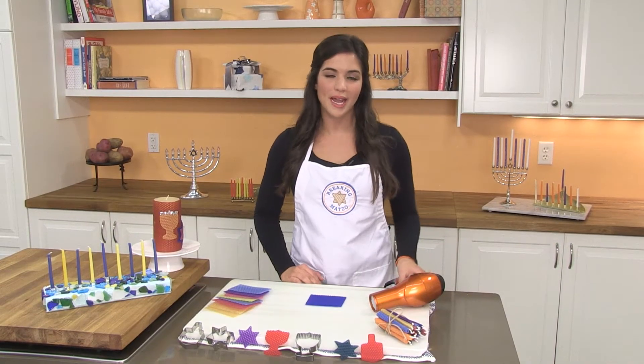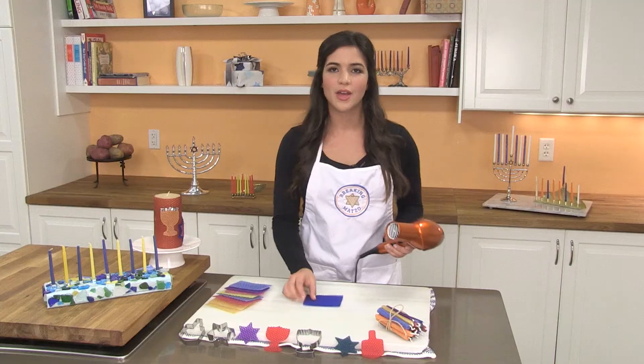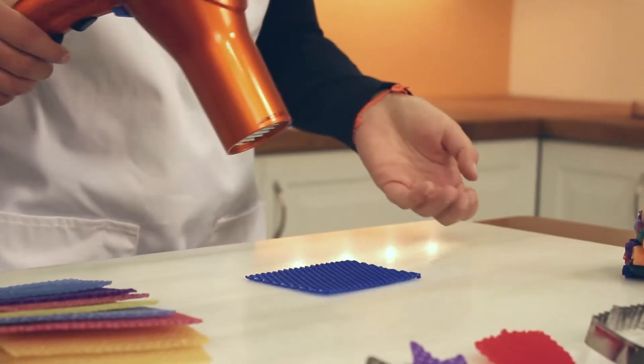The first thing you want to do is use a hair dryer to warm up your piece of wax. You can buy them pre-cut in squares or cut them yourself. You just want to warm it up until the wax is warm enough to roll.